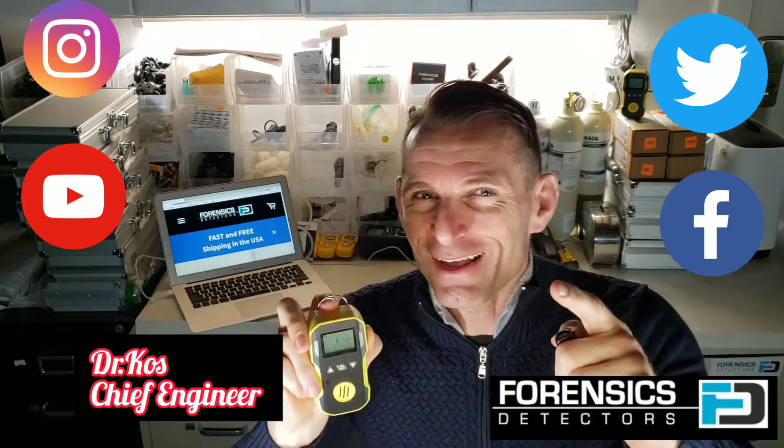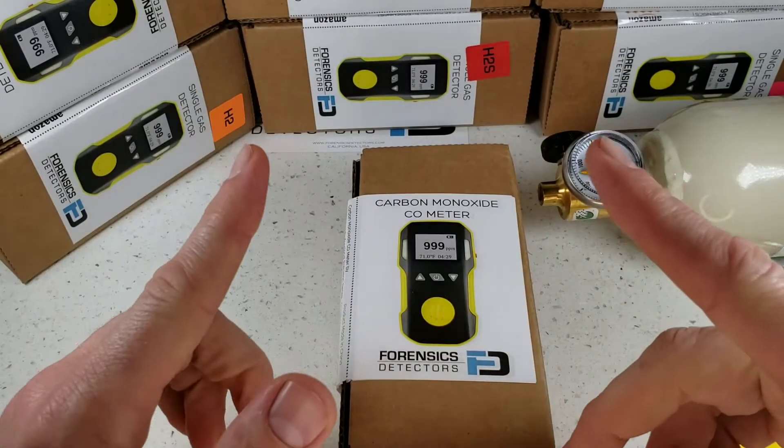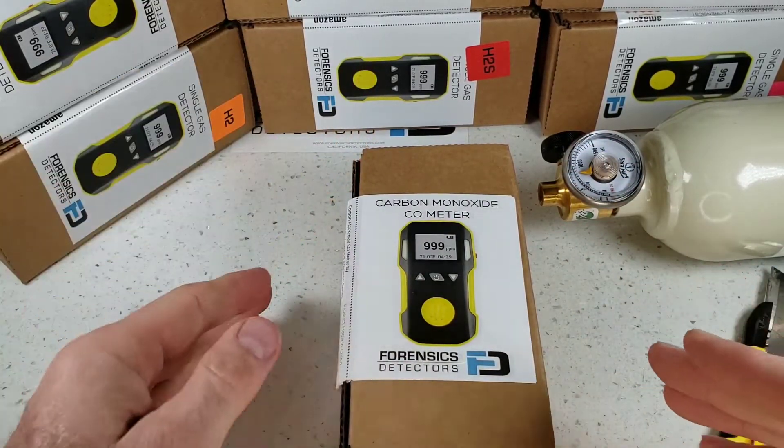It's awesome. Hope you like the unboxing and I'll see you soon. Welcome — we're unboxing our FD90 gas detector by Forensic Detectors. This little unit comes in a multiple variety of target gases: oxygen, hydrogen, hydrogen sulfide, ozone, sulfide dioxide.